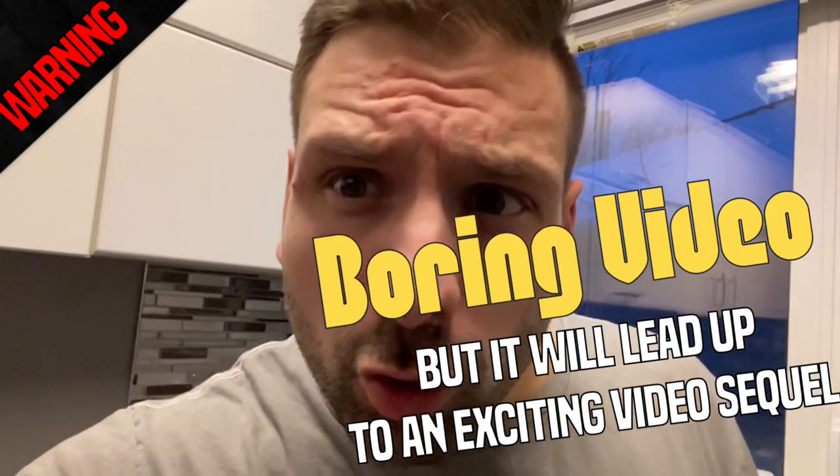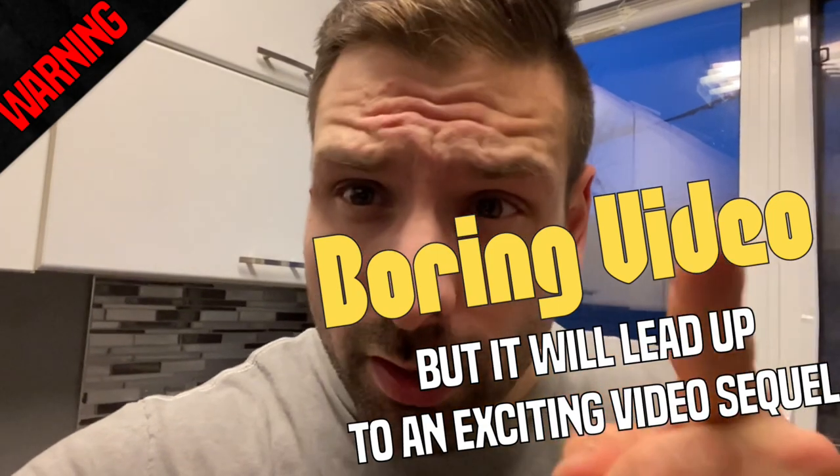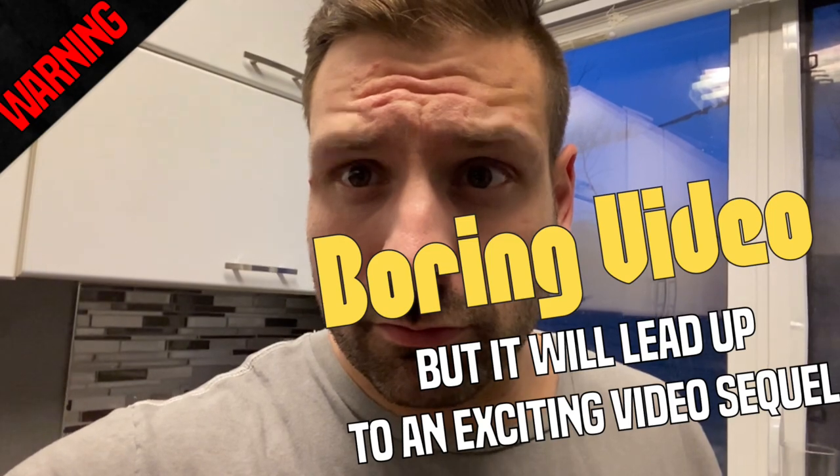WARNING! One video, but this video will lead up to a very exciting video. Stay tuned.